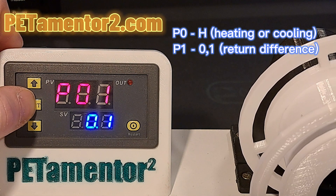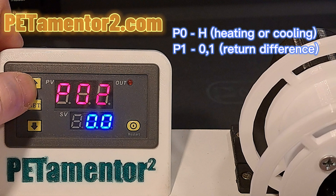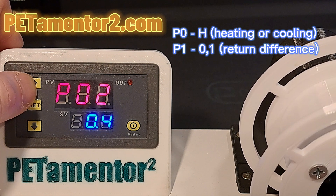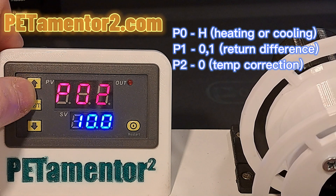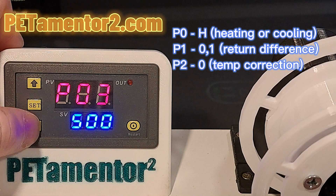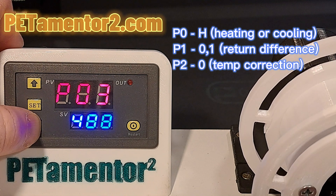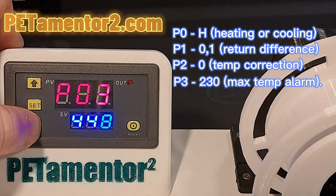Press the set button to edit P2, which is the temperature correction setting. My personal value for this is 10 — for unknown reason, but it's working. The next position, P3, is for the maximum temperature alarm value. You don't need to change it, but I set it to 230 degrees Celsius.